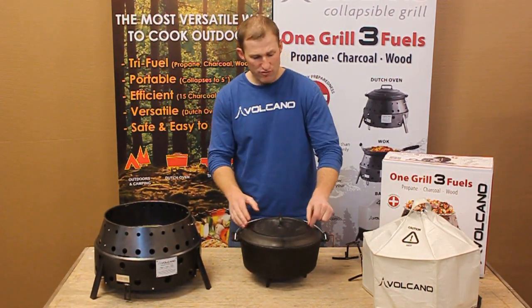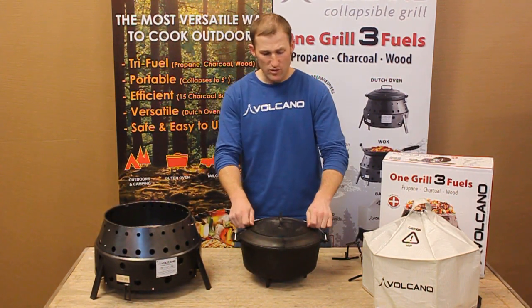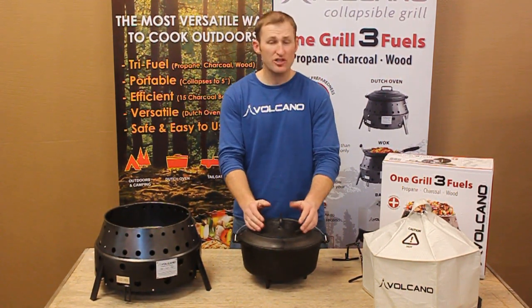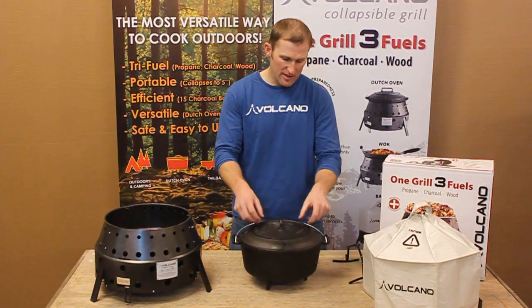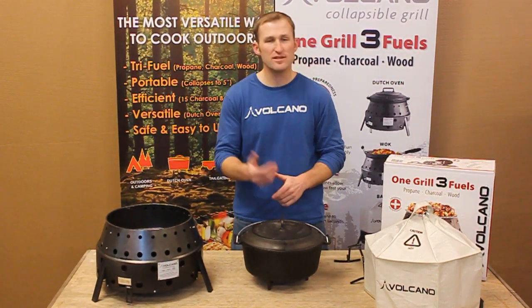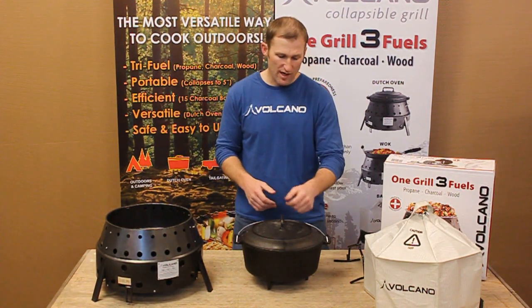Another thing you'll notice is that we have this ring on top. This ring is to help maintain your charcoal, your briquettes as you cook. It'll contain that ash and allow you to put your briquettes on there if you're cooking something like cobbler which requires top heat.